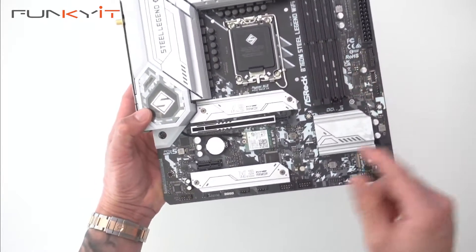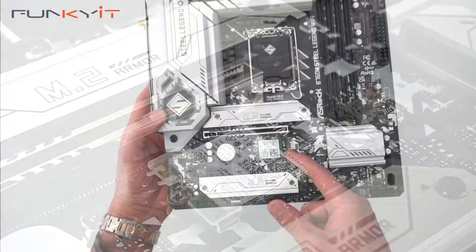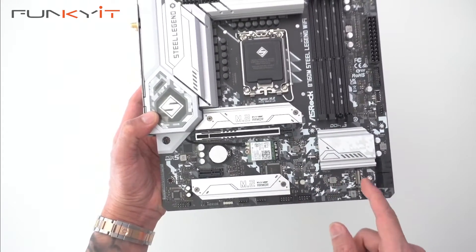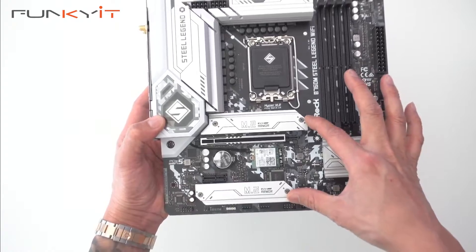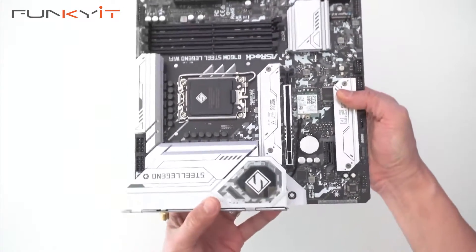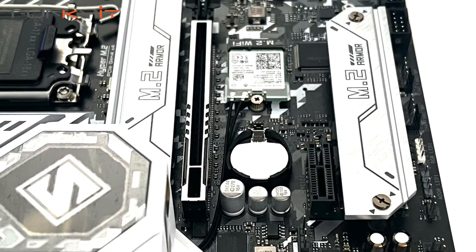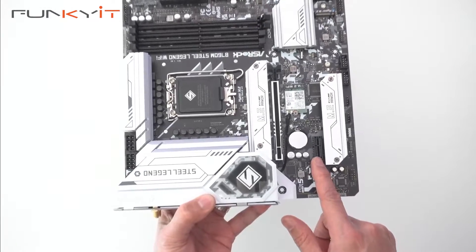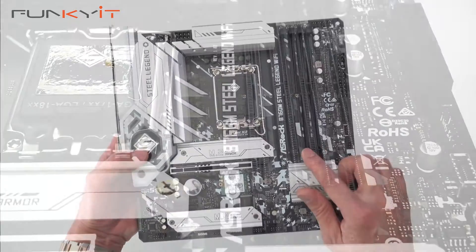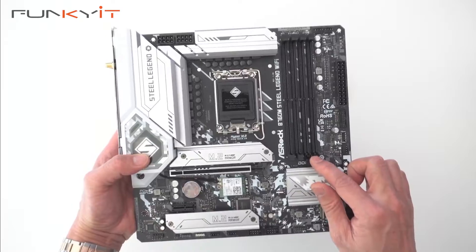Here you can see the Wi-Fi module for Wi-Fi 6E, and we have three HyperM.2 slots for your SSDs with heat sinks over two of them. For expansion slots we have one PCIe 5x16 slot and one PCIe 4x1 slot. Over here we have four DIMM slots supporting DDR5 speeds of up to DDR5-7200 OC.